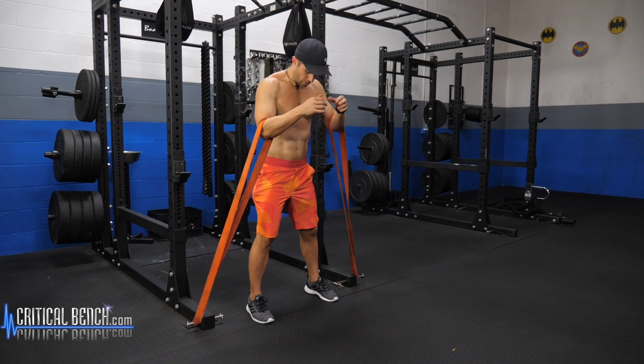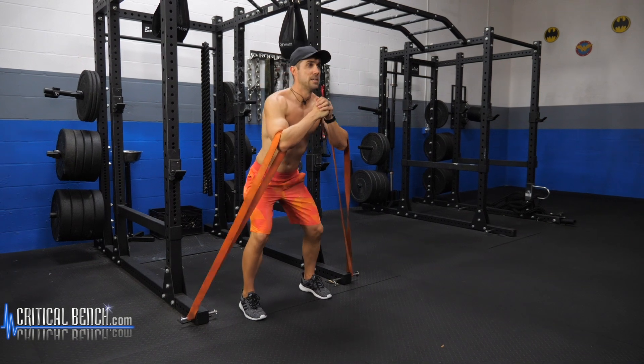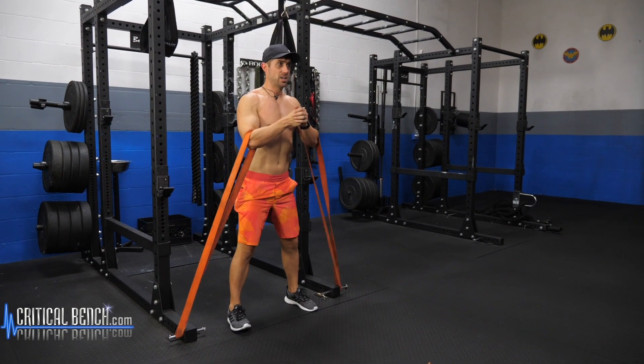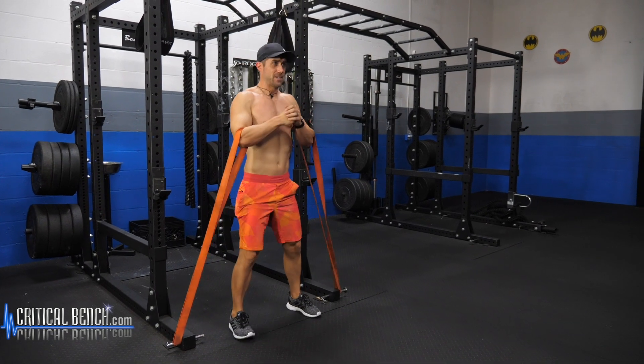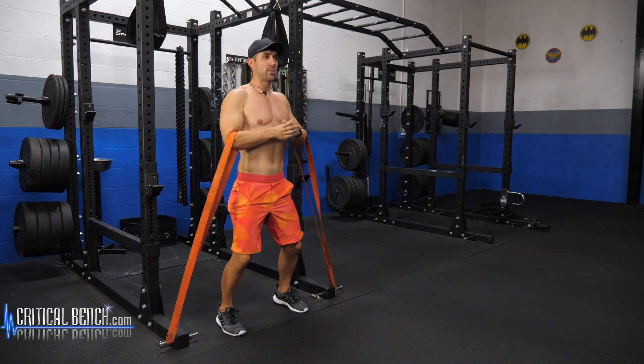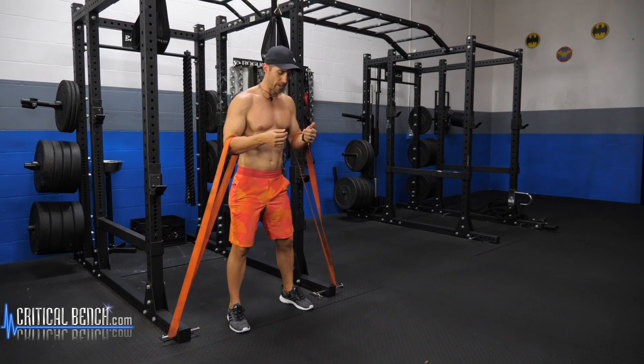Very simple, taking the arms out of the equation to help stabilize down right there. That's got to be at least a three inch vert — I got mad hops right now.